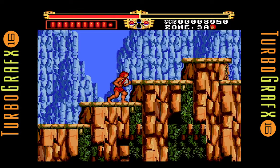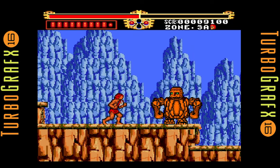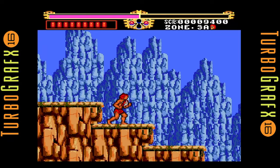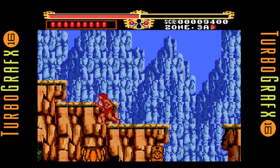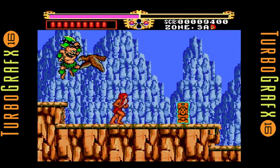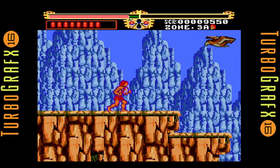You gotta realize Rastan came out in, I think, 1986 in the arcades. So four years later on a home game console to have equivalent graphics — that's pretty good. The TurboGrafx and the Genesis were kind of mind-blowing when they first came out, but I had to wait a couple years before I got my first 16-bit machine. I didn't get my Genesis until 92, and I believe I bought my TurboGrafx in 93.